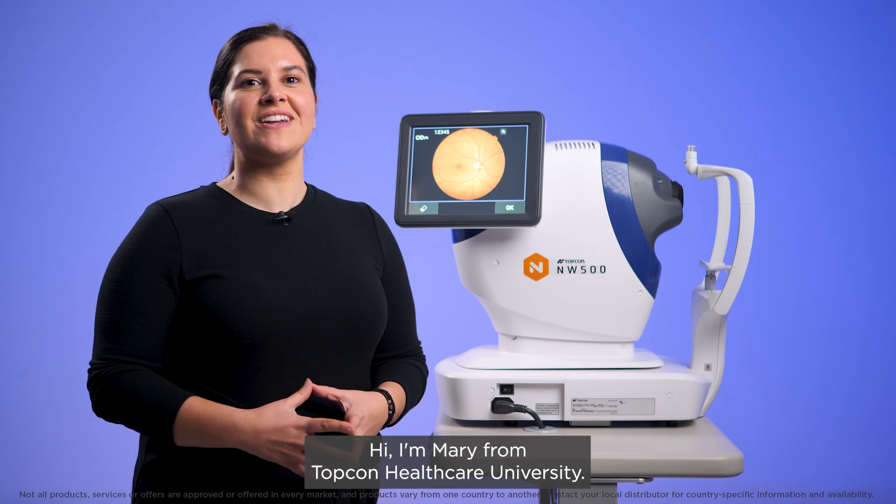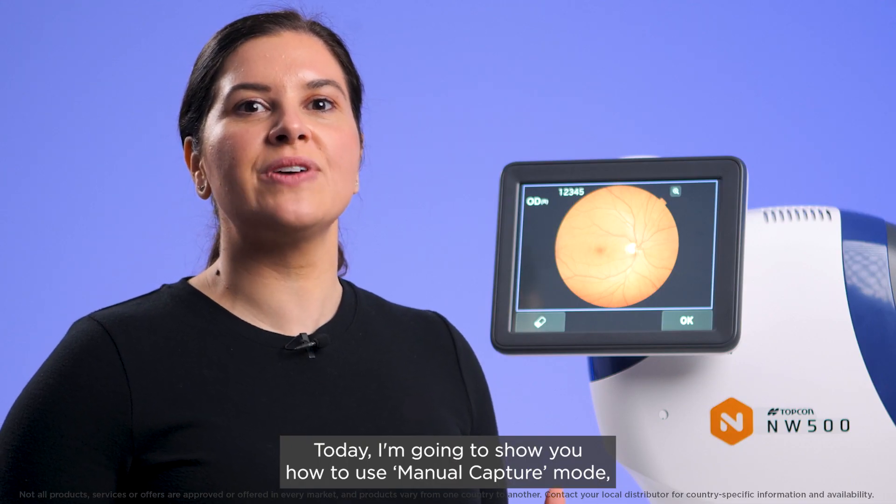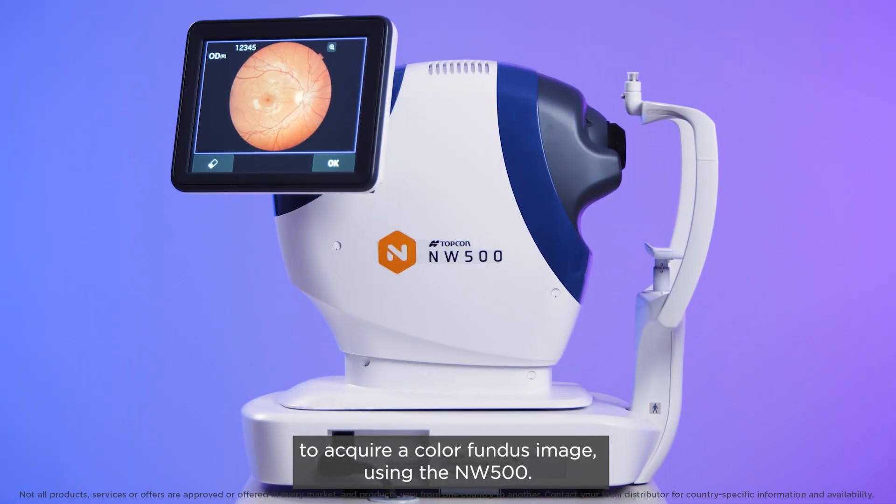Hi, I'm Mary from TopCon Healthcare University. Today I'm going to show you how to use manual capture mode to acquire a colour fundus image using the NW500.